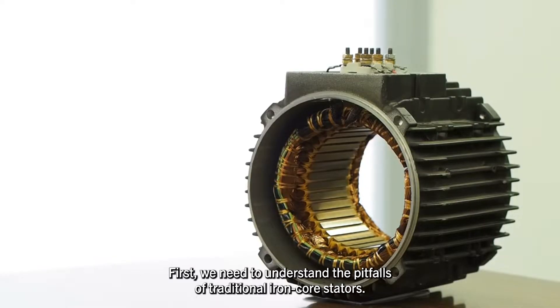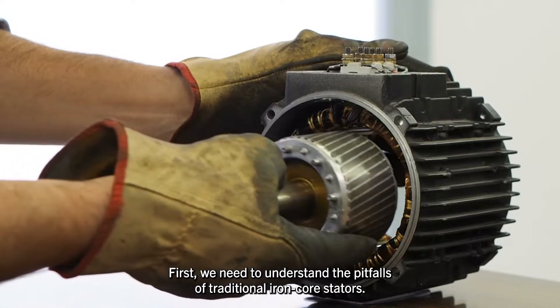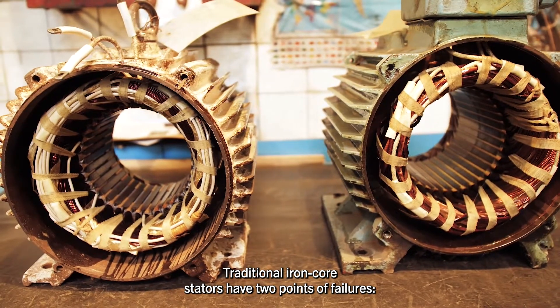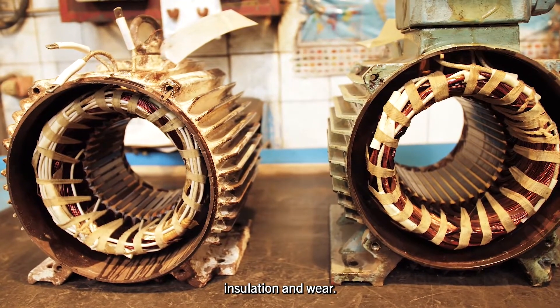First, we need to understand the pitfalls of traditional iron core stators. Traditional iron core stators have two points of failure: insulation and wear.